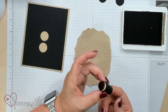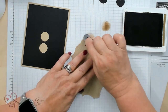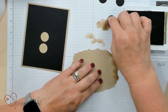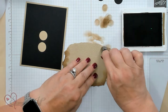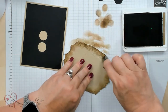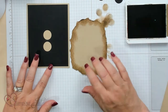Now I'm going to take my dauber with the Sahara sand and just do the edge around this body piece, making it pop out a little bit. You can get it as dark as you want — this is just giving the body of the owl the look of the edge of the wood. There's the body of the owl so you can kind of see where we're going.